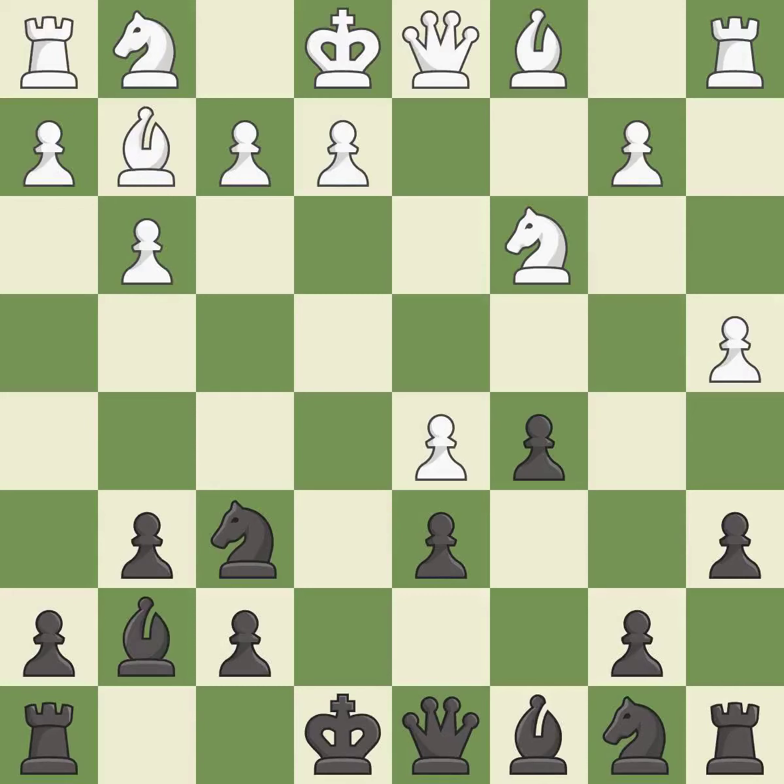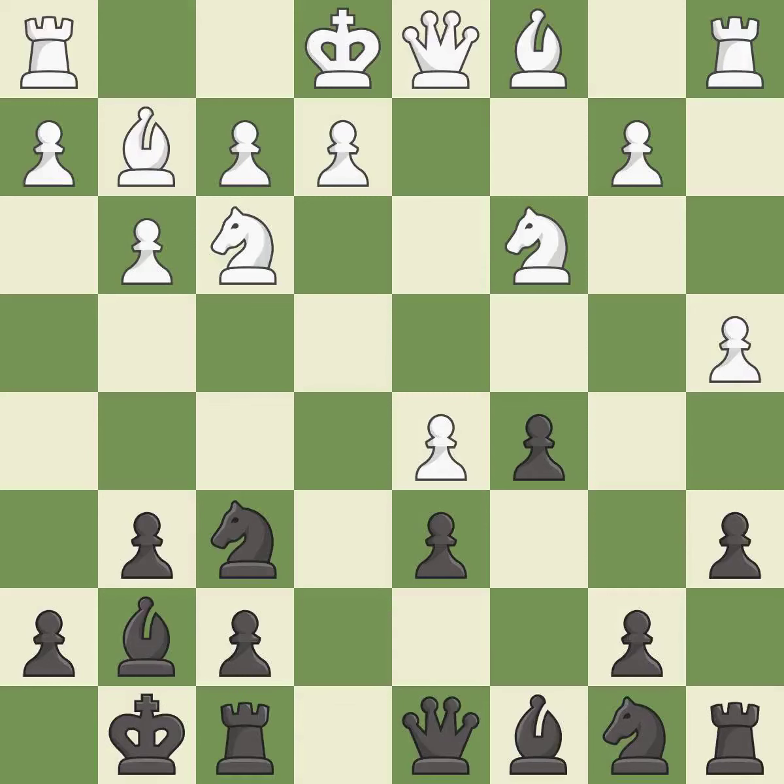This develops the bishop and gives it scope on the long diagonal. This develops a knight off its starting square, getting it into the action. Castling gets the king to a safer square, out of the center of the board, while also developing a rook.